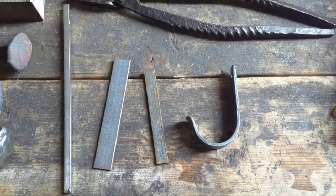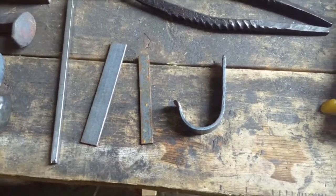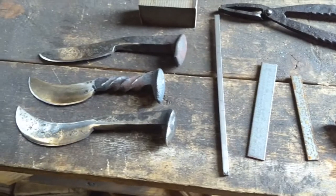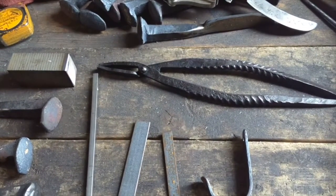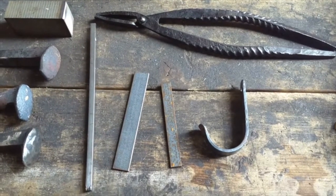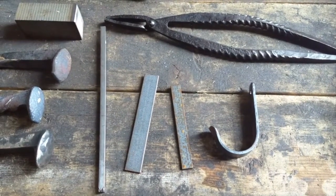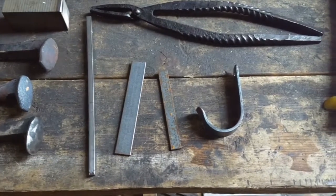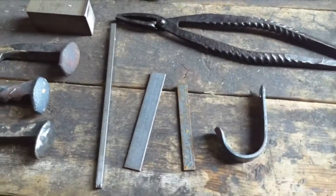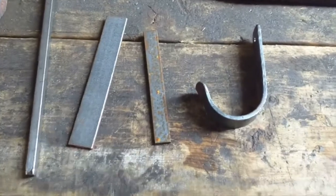Welcome back. In this lesson we're going to talk about the different types of metal. You can see a few different types here on the bench. We'll talk about mild versus carbon steel, plated versus galvanized versus weldable, and what you want between the two.